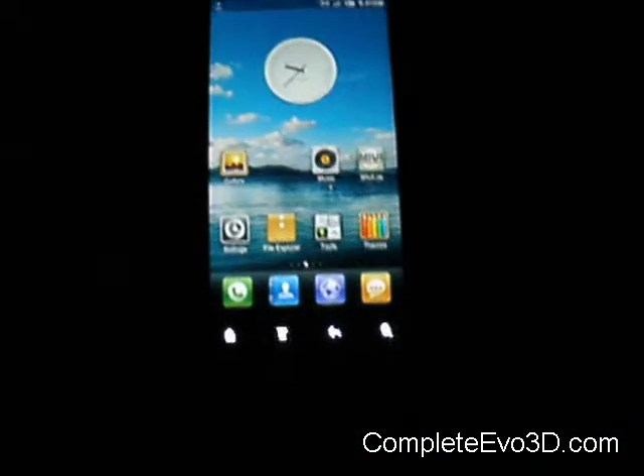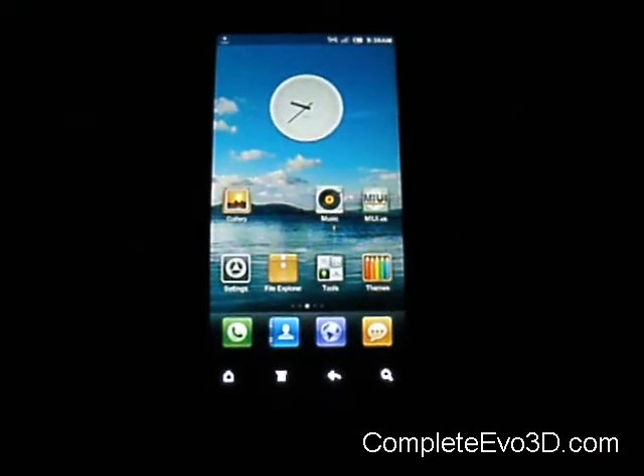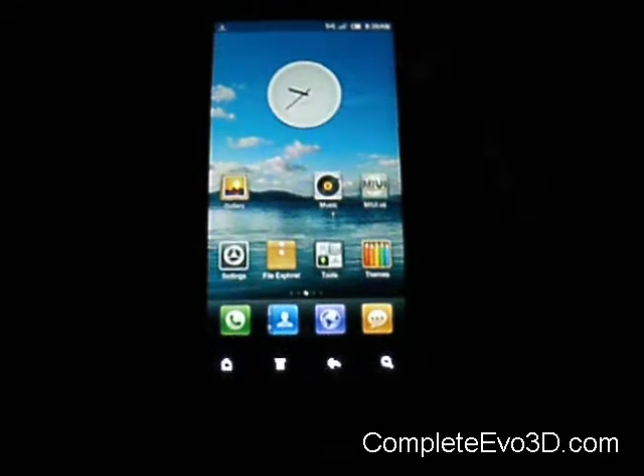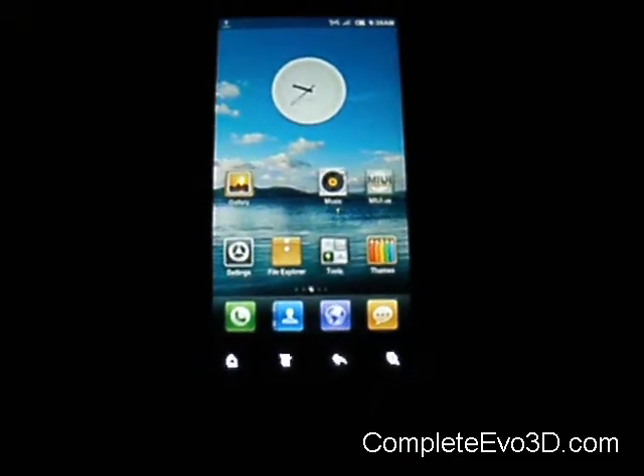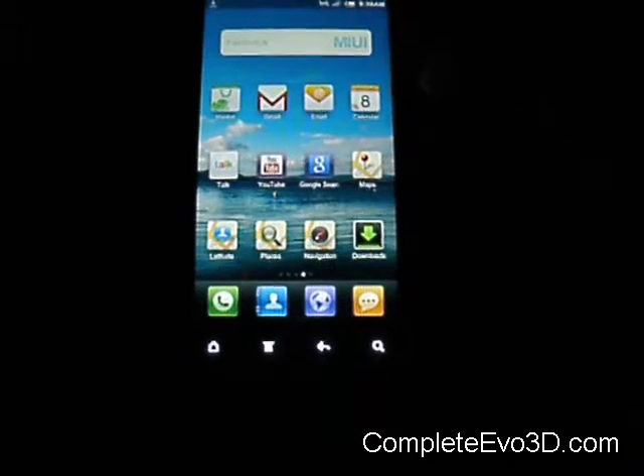Hey everybody, this is Dave here from CompleteEvo3D.com. This is the MIUI version 1.11.11, featuring Android 2.3.7 Gingerbread.